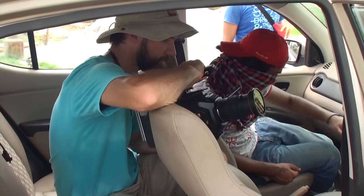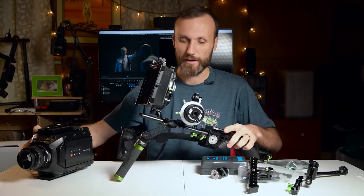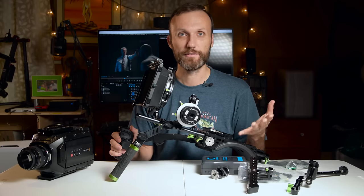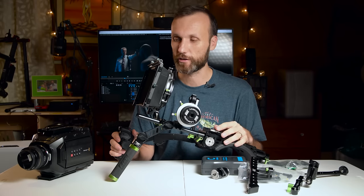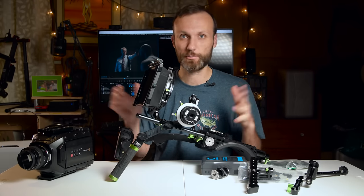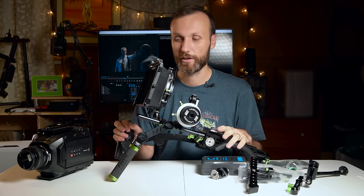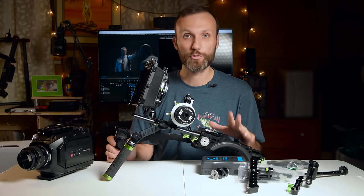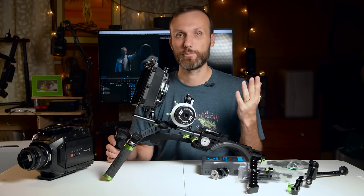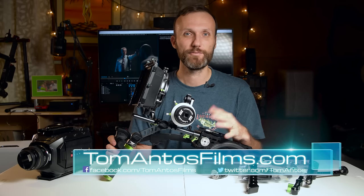So this is the rig from Lemport for the URSA Mini, whether it's the 4K or the 4.6K cameras. I am extremely happy with this rig — that was one of the reasons why I decided to take it on this long and difficult film shoot given the weather conditions in India, and the rig held up perfectly. The case was a big plus because I could just pack everything, go to a location, and know I had everything I needed including the camera. I think it's the most complete rig out of all the ones I've tried. If you want information on where to get it and the best deals, check the links in the description or go to my website at TomAntosFilms.com. Thank you guys, and I'll see you next time.